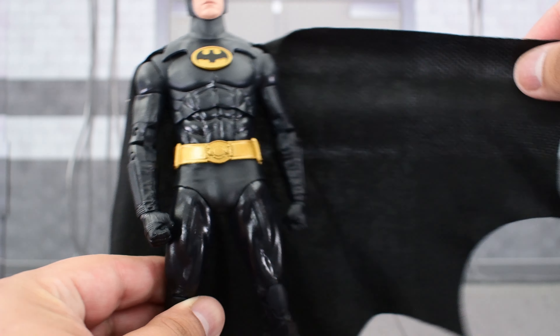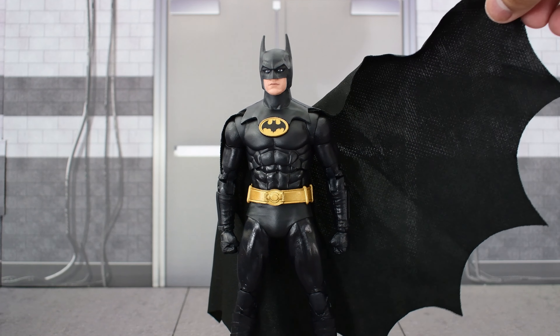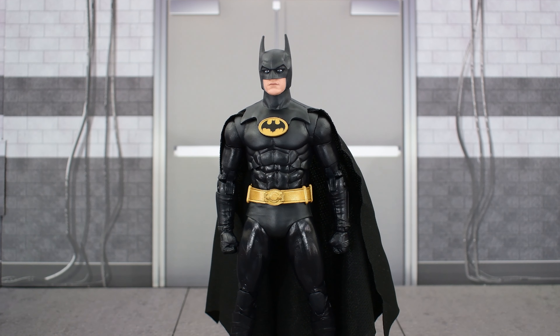We do get a soft goods cape with this Batman, which is really cool. You kind of have to do that since you're going to sit Batman in the Batmobile, and a plastic cape would hinder that. I love soft good capes. Someone on social media was complaining about YouTube reviewers always loving McFarlane's soft good capes and couldn't understand why. I prefer them because they help with posability and dynamic poses — plastic capes kind of ruin that. My mentality is, if you want a plastic cape, get a statue. This cape isn't amazing, but I would get a custom cape online to replace it. It's still better than a plastic one.